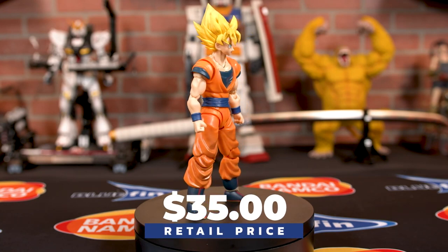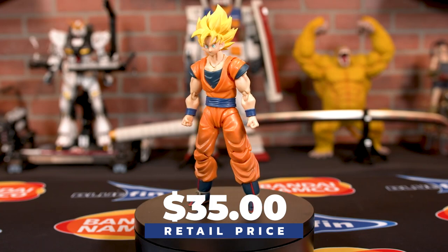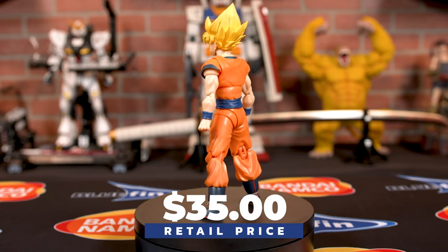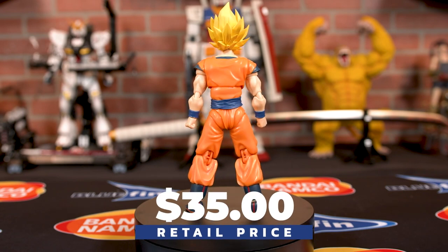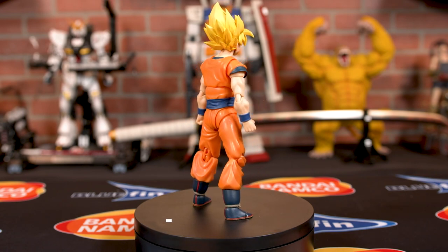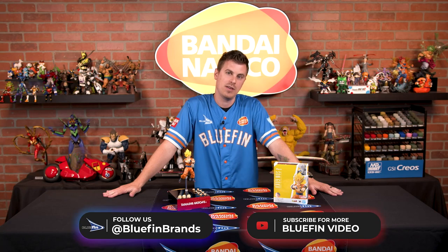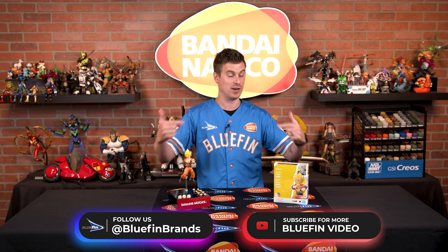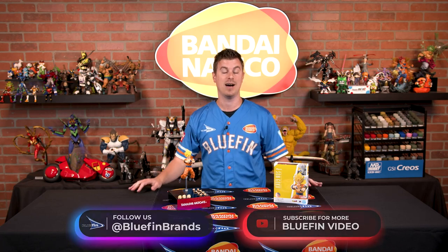For more information and availability, be sure to follow us at Bluefin Brands across all of our social media platforms. I'm the guy that actually runs the YouTube channel so be sure to give us a subscribe at Bluefin Video — it would make me very very happy. I don't often get to sit in front of the camera, I'm usually the guy behind it, but now I'm doing all of it. So subscribe to YouTube... or don't. Actually I do care — please do it, it would make me feel really really good. Till next time!